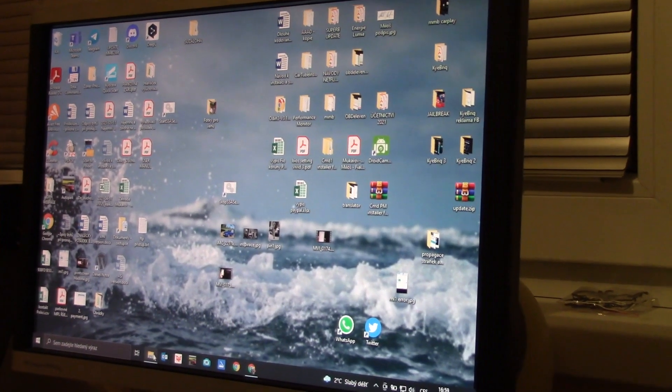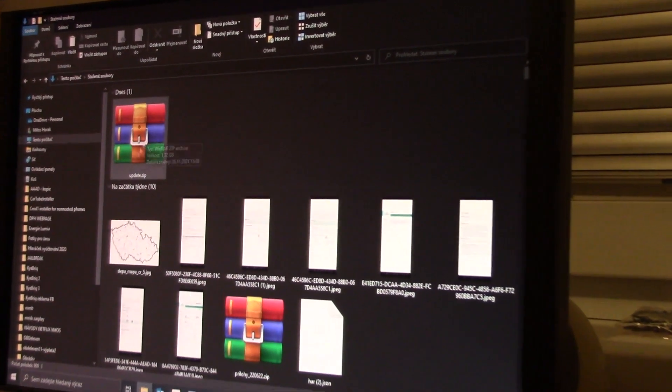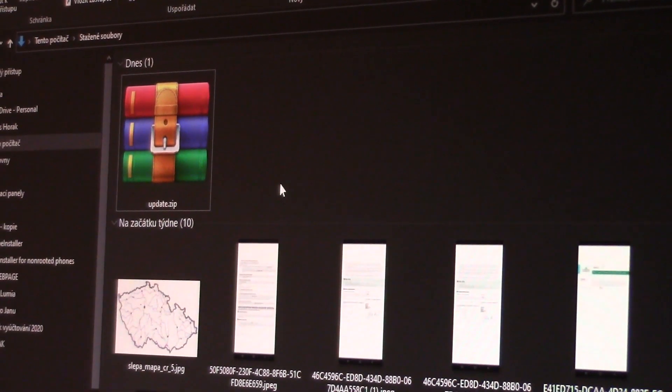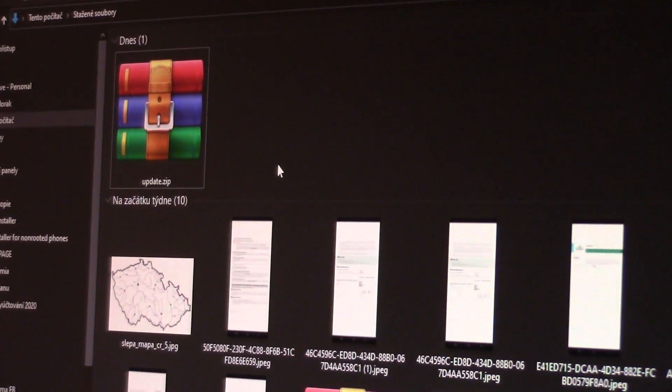So the file is already downloaded. In the downloaded files we'll find a zipped file called update.zip. Important note: we're not going to unzip that file. We will leave it zipped as it is.